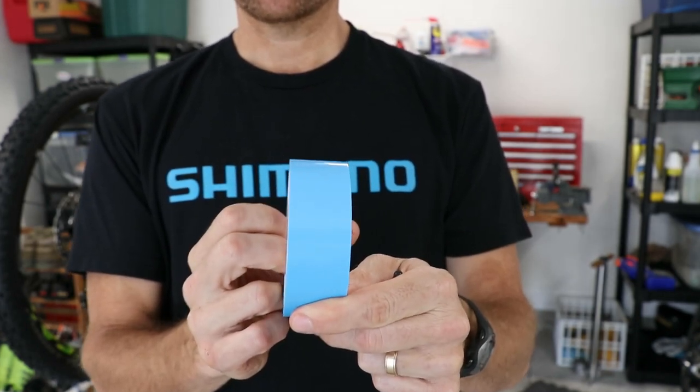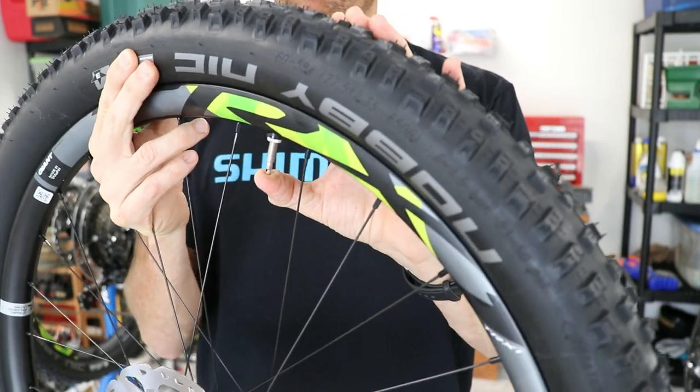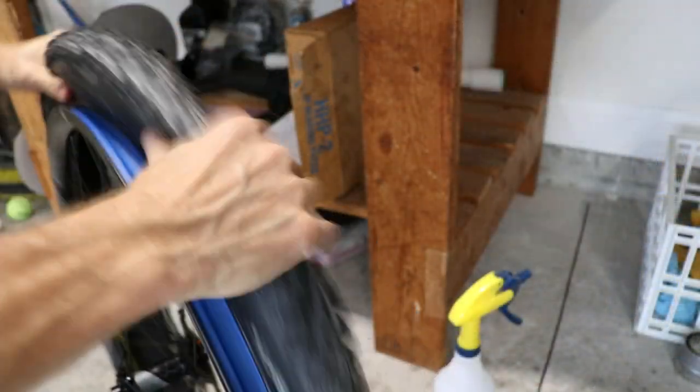So in this video, I'm going to show you how this is done. The first thing you need to do is get the wheel off the bike and deflate the tire by pressing on the valve stem. Now we're going to work the bead off the rim, just as if you were changing a tube if you had a flat tire.